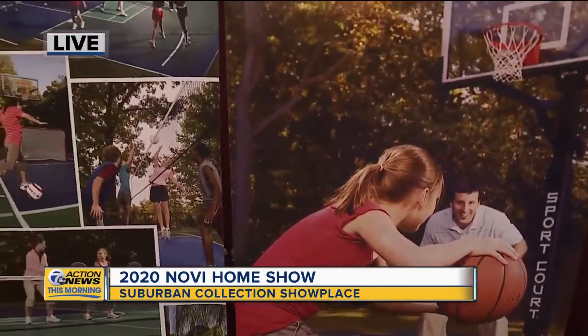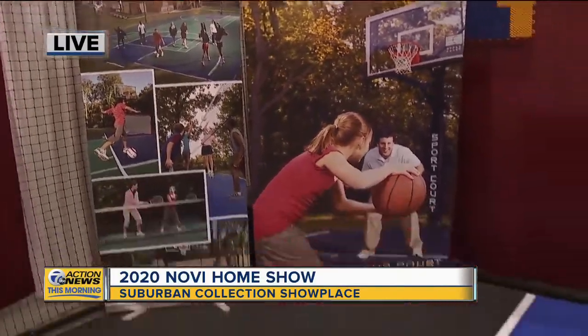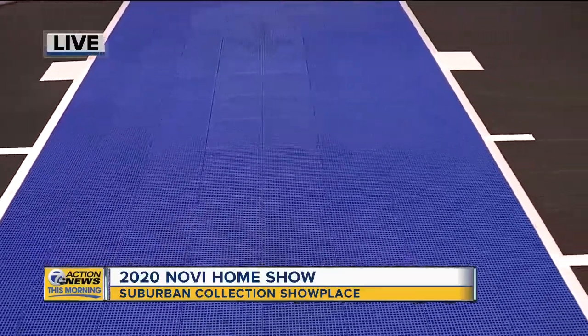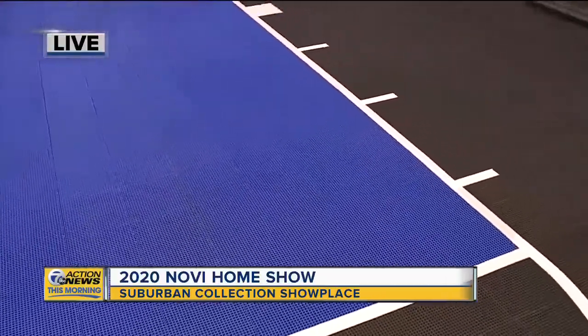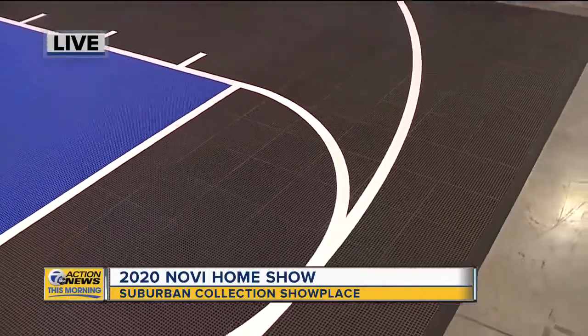So you can pour water in it and let it freeze. It's not going to do any damage — it looks like a waffle, there are holes, so there'd be a liner that would go down first and some boards. But the flooring itself would stay out all year, so even if you wanted to just keep it as a basketball court in the winter you can do that as well.